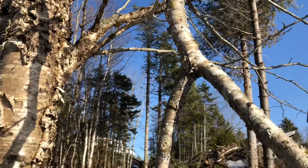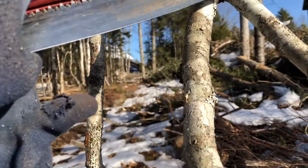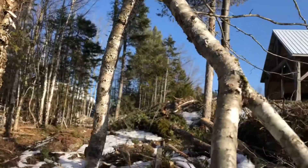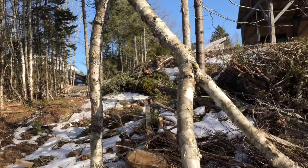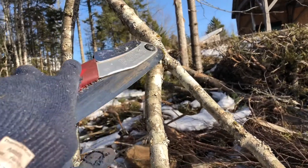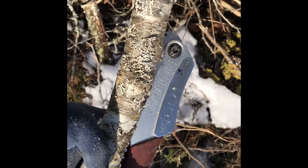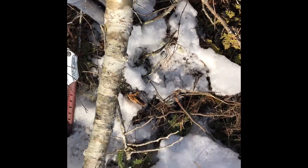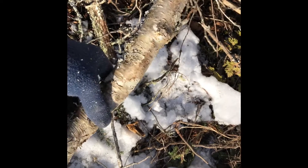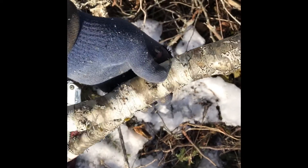That one — this one doesn't look as strong as that one. A little smaller, the branch looks weak. Soft scale. It's got a little crook in it, but it could be all right. We'll clean it up a little and see how that goes.